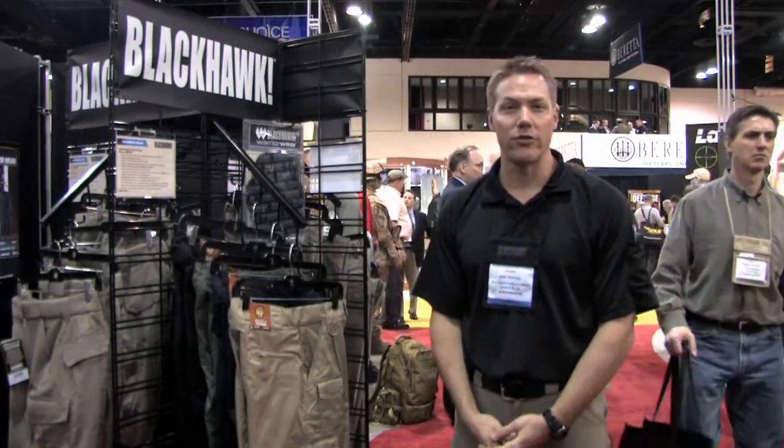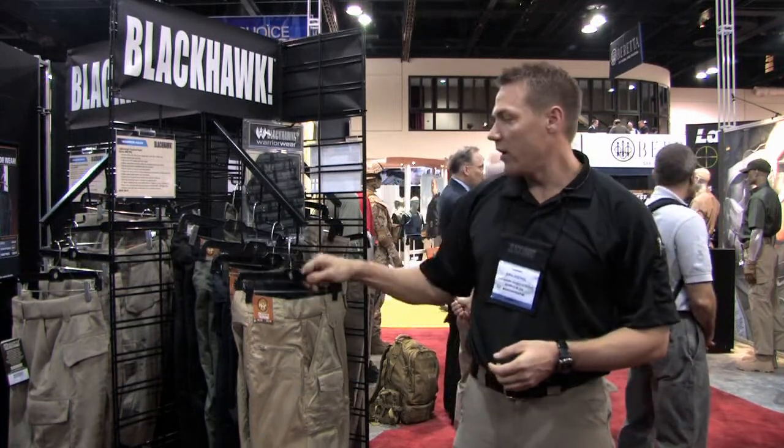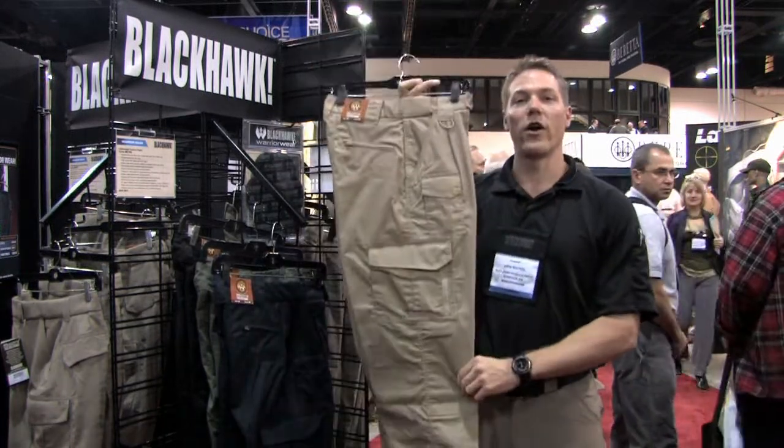Hello, I'm Eric Roquel with Blackhawk Products Group. I am the category manager for the Warrior Wear line. I'm here at the 2009 SHOT Show to tell you why you need to have a pair of the Warrior Wear tactical pants.